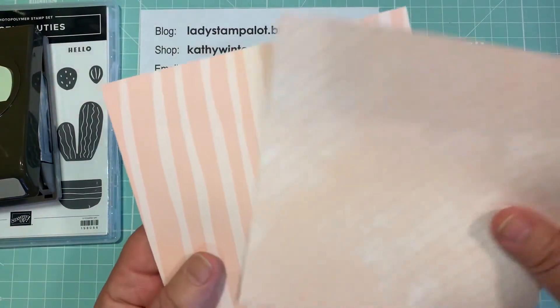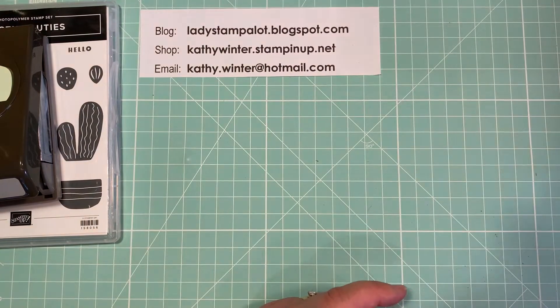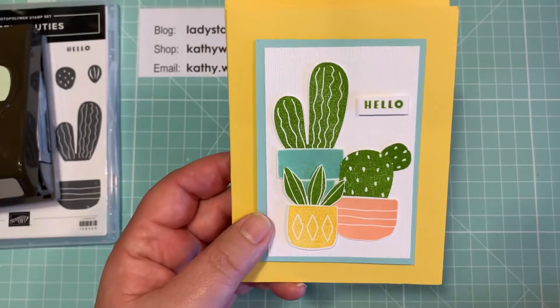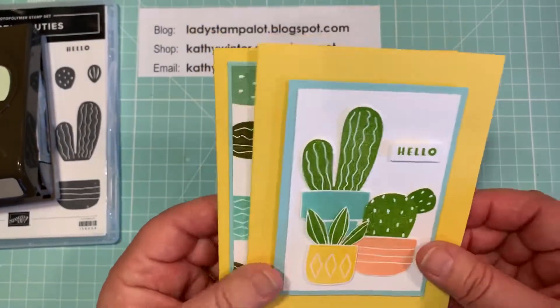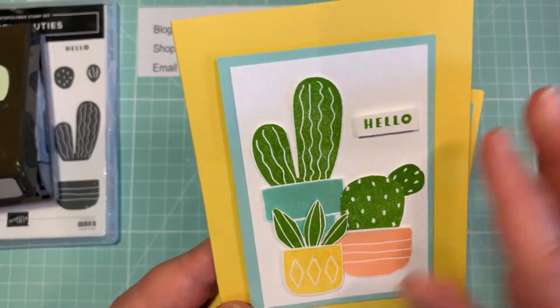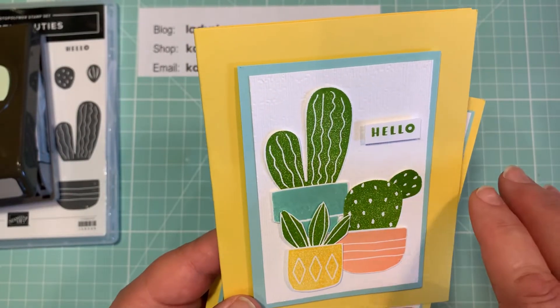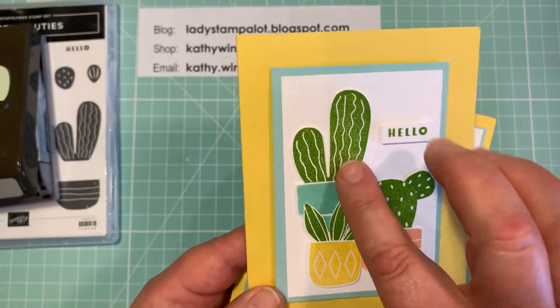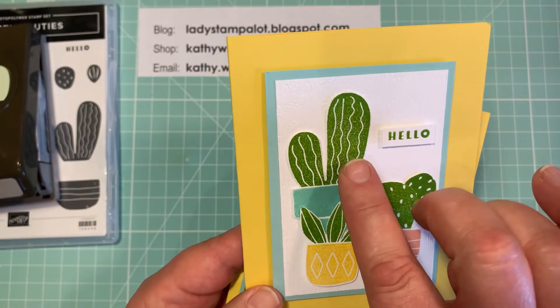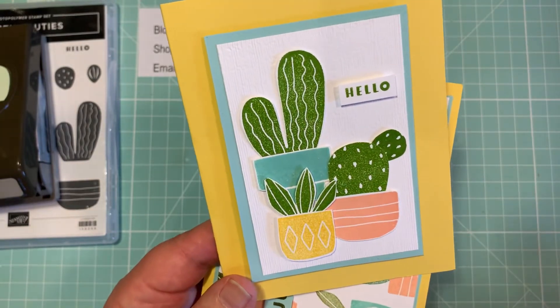I'm going to show you and see what you think. I made two of each color using coordinating cardstock colors to make the cards. These are made with a combination of the stamp, the punches, and some I did fussy cut out. This one you must fussy cut out — it's very easy. These are even easy to fussy cut out without the punch. This one's a little bit more tricky, but not hard at all.